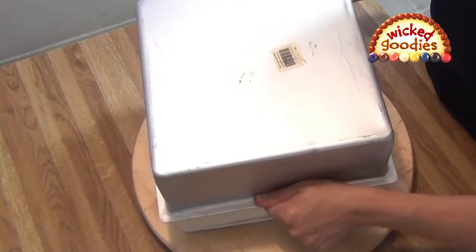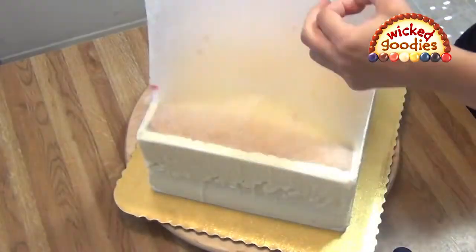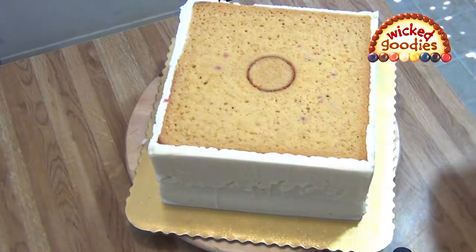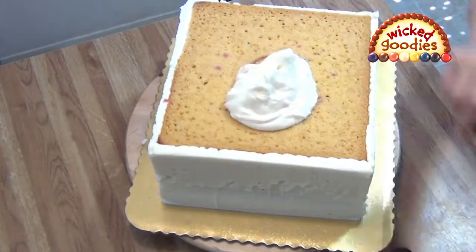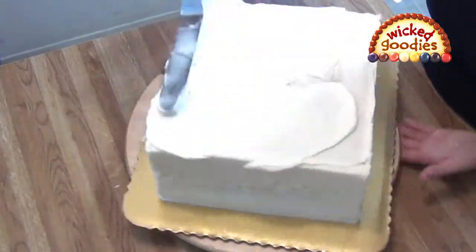If the cake has shrunk considerably so there is a lot of extra space in the pan, you can fill the blank space by piping buttercream into it. Then you will end up with a partly frosted cake, and a cake like this is easier to crumb coat.